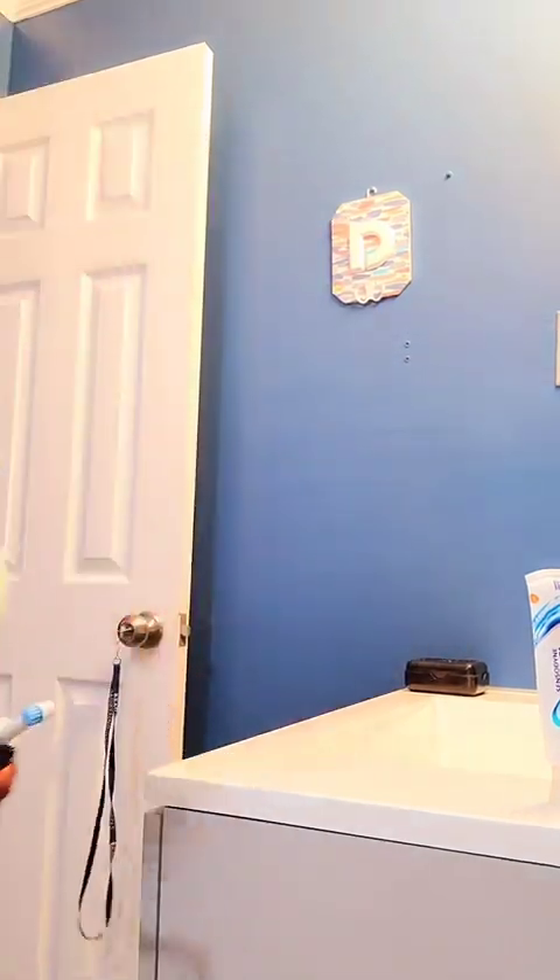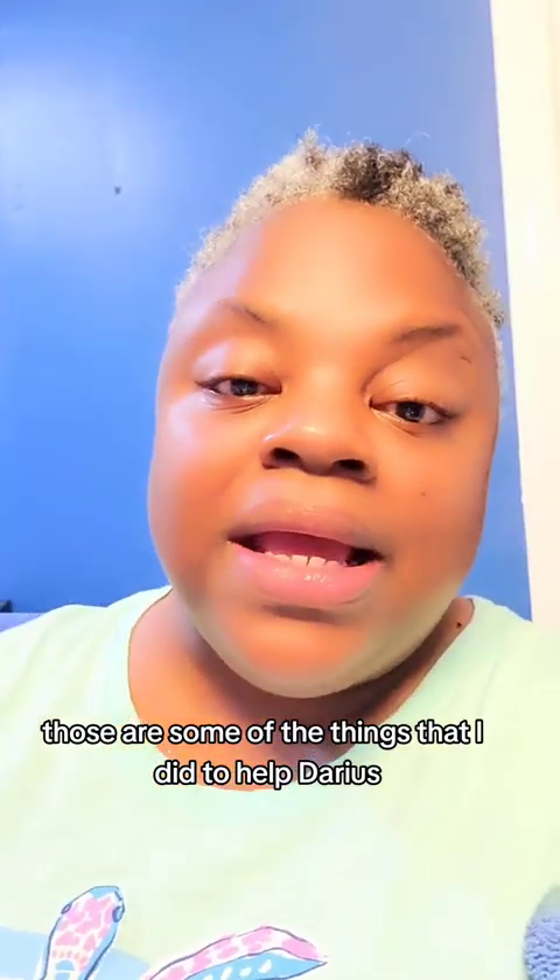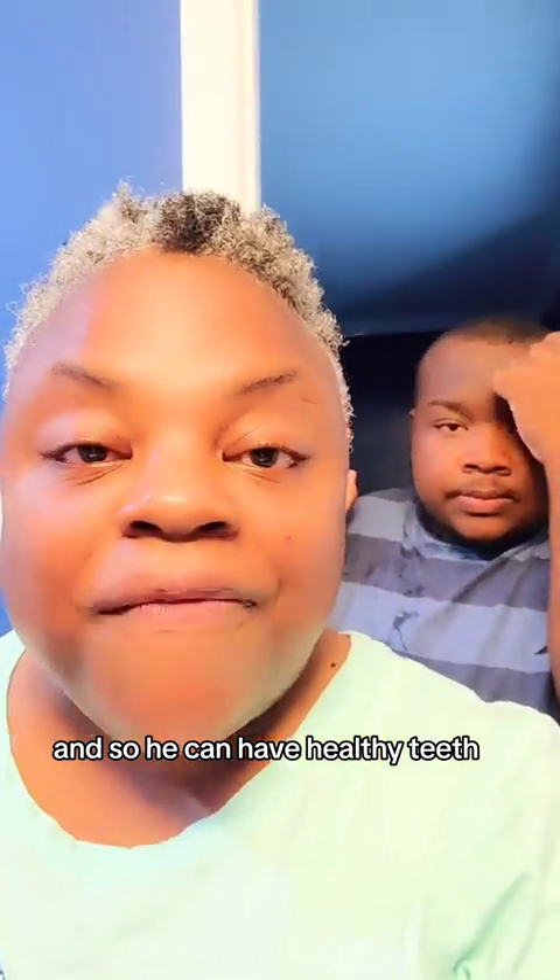Cheese! Looking good? Those are some of the things I did to help Darius so he can have healthy teeth.